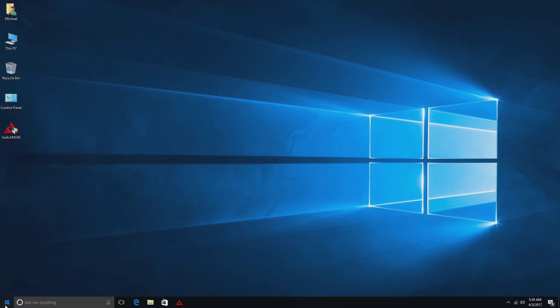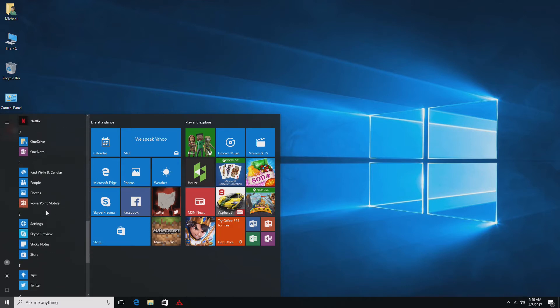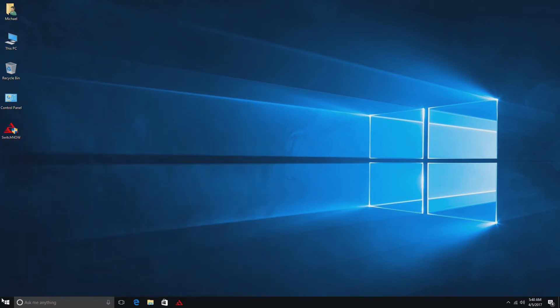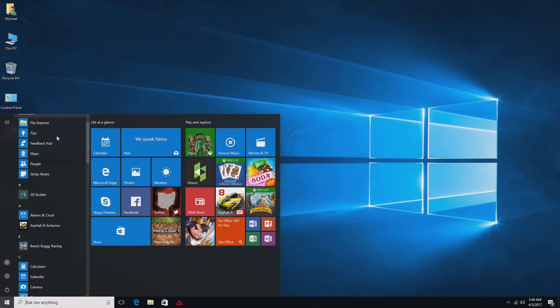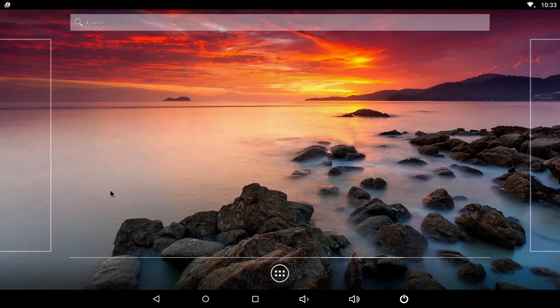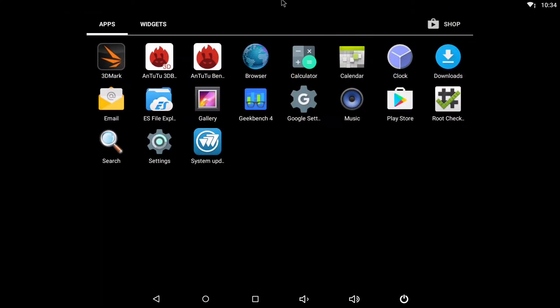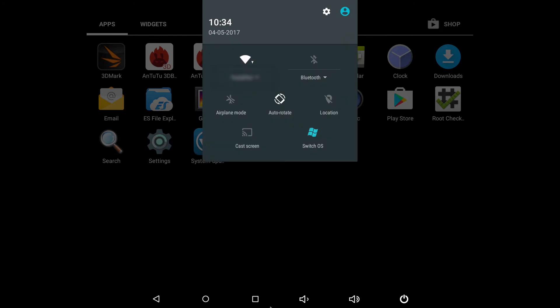The Chewy HiBox runs both Windows 10 and Android 5.1 and the box does a great job of handling both operating systems. Windows 10 is the same operating system you know and love — it was a fresh install and after the brief setup wizard it activated without any issue. You can jump into Android via the boot menu or via the switch an hour app inside Windows. Android is essentially stock with few customizations, and you can install apps via the Google Play Store. There's also a shortcut for switching to Windows 10 as well as an app for updating Android.